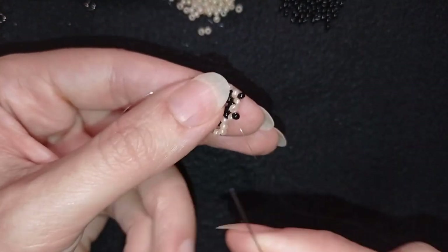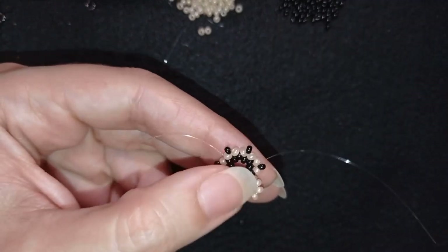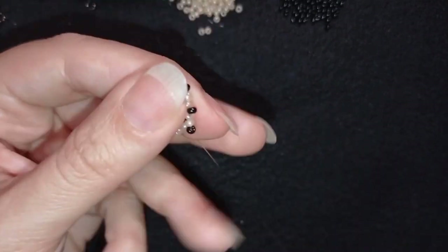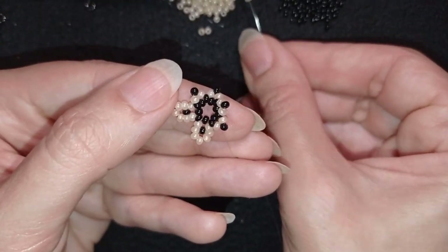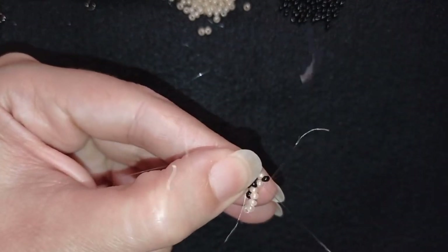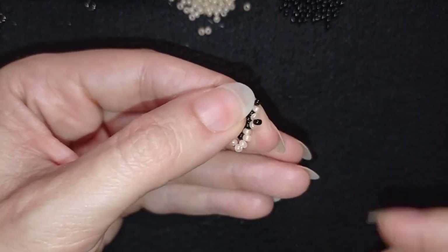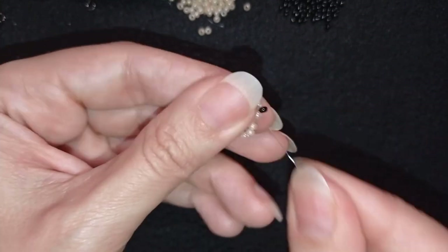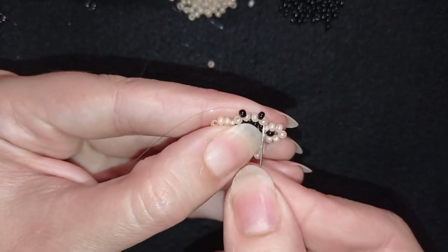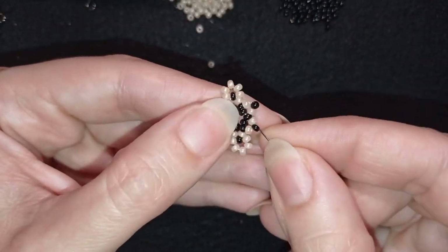I have my five here, skip the black, and go through — forming another petal. I take five more and go through again. I'm going to continue this pattern until the end of this row, adding five-bead petals all the way around.